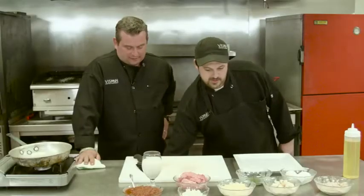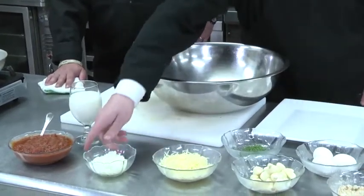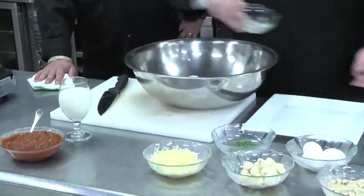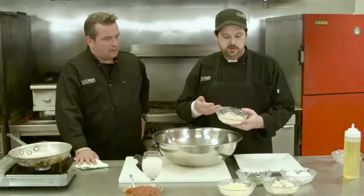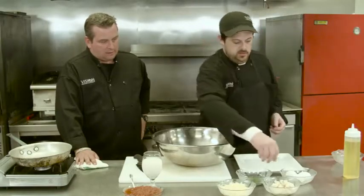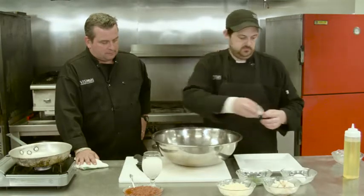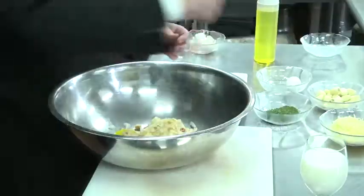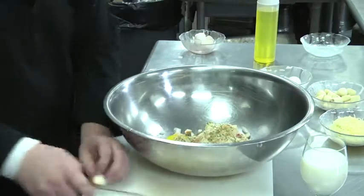While the squash is cooking, we're going to get our meatballs ready. We're going to take our fresh ground turkey, minced onion, breadcrumbs — normally white or panko, but we made them with wheat bread — two cracked eggs, some fresh parsley, and finally some chopped garlic.